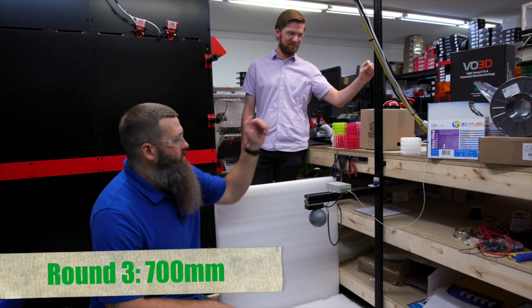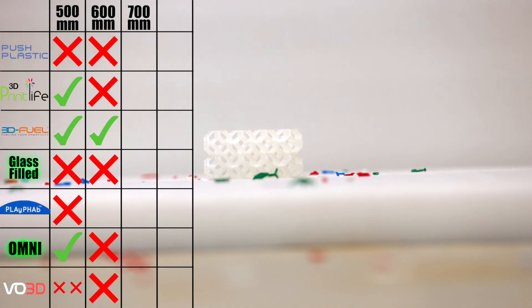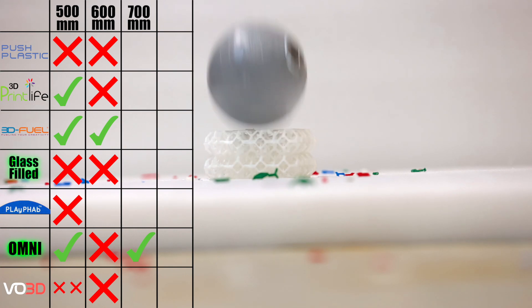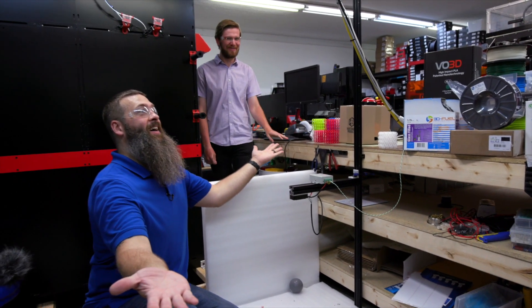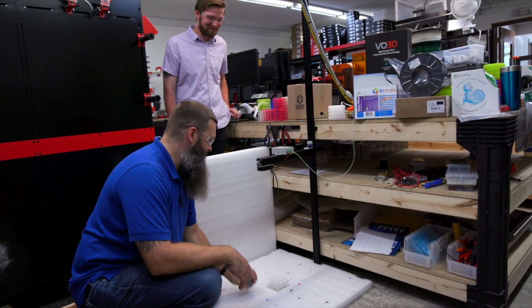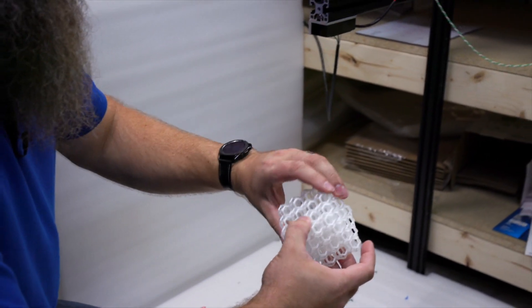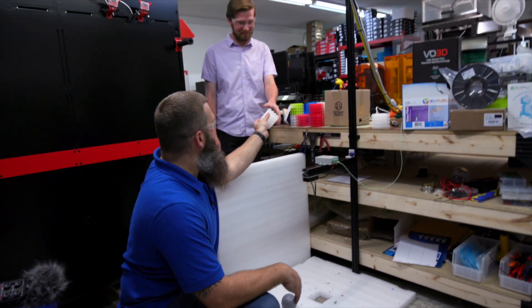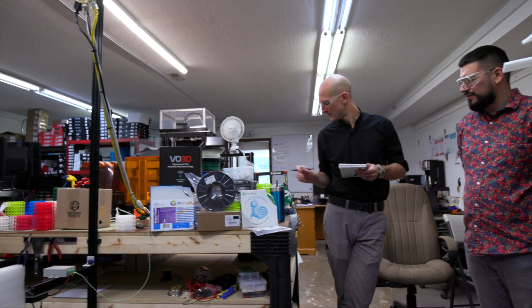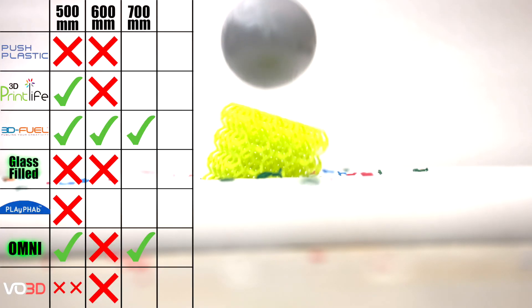Here's Omni from 700 millimeters — let's see how it does. It was just a bad bounce last time. That is absolutely perfect — no issues there at all. 3D Fuel Pro PLA — wow. We've got to keep going, guys.